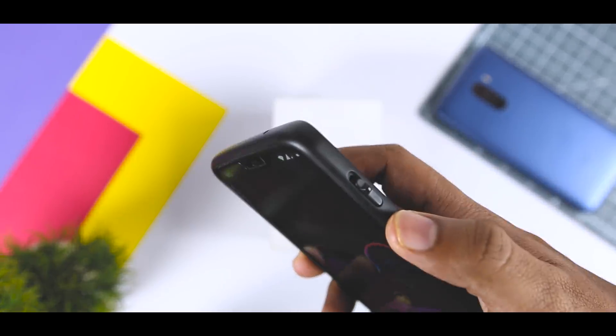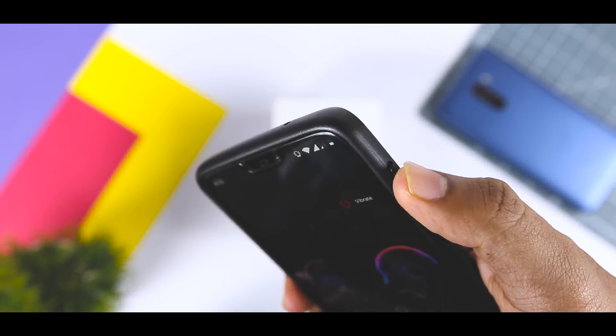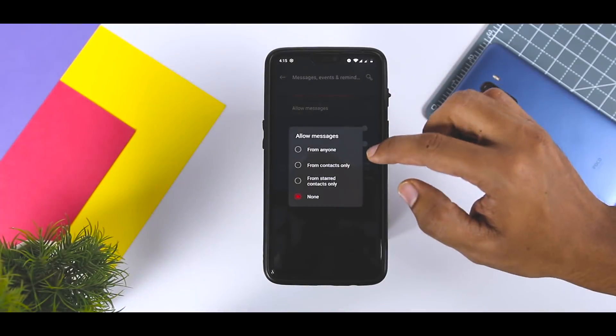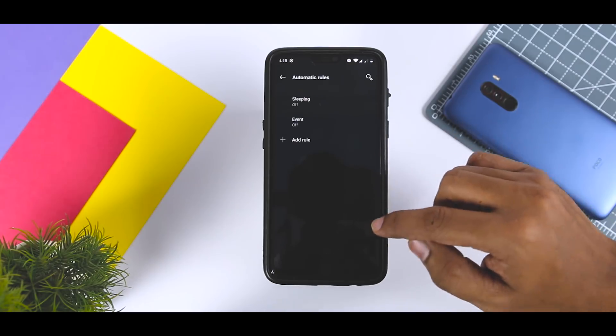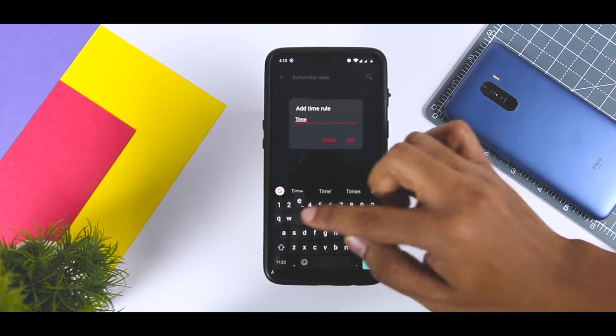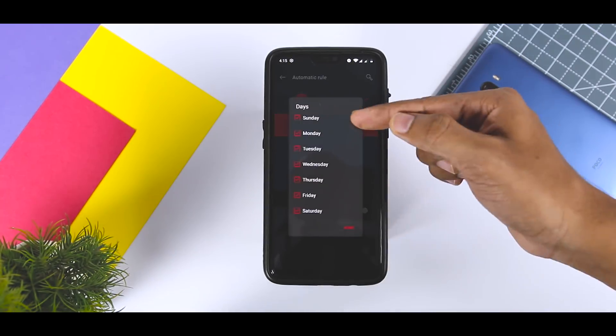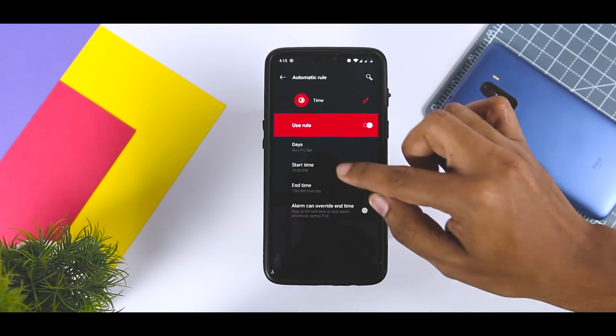The alert slider has been a mainstay on OnePlus devices since the OnePlus 2, and this year the feature is getting an update. You can use the alert slider to toggle between ring, vibrate, and silent modes, with Do Not Disturb getting its own set of features. You will finally be able to set up custom rules for Do Not Disturb and configure a preset time so it kicks in automatically — no more toggling the alert slider every night.